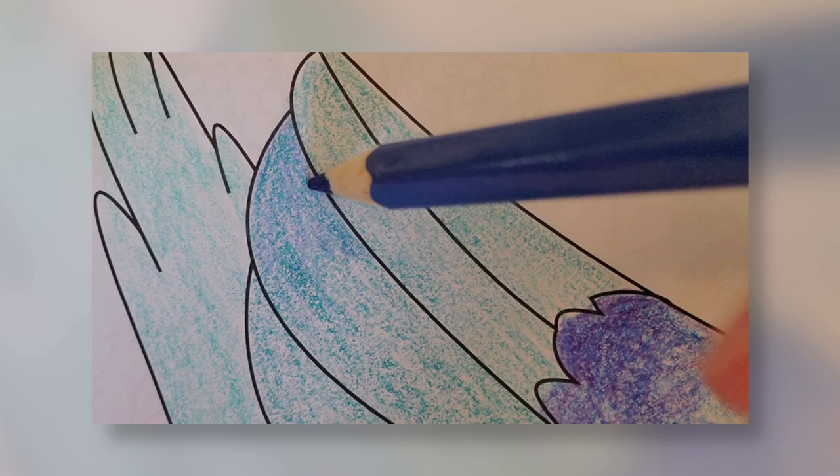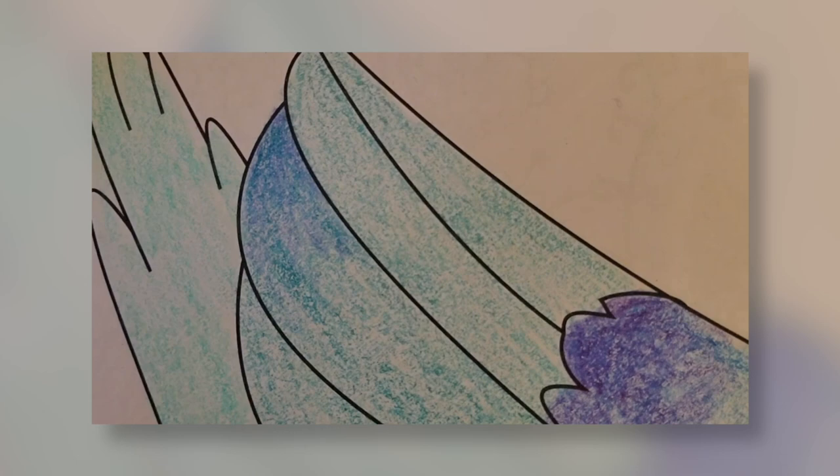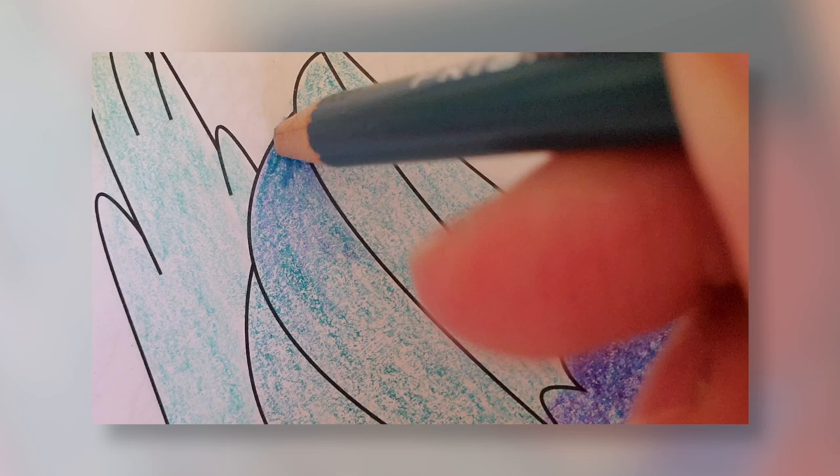Then I can press a little bit harder as I go back into that corner. I'm going to take an even darker colour, add a little bit of green in it, and go back in again — starting lightly, blending the colour out, moving my pencil in different directions, pulling that colour out gently.